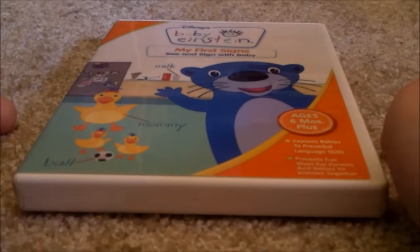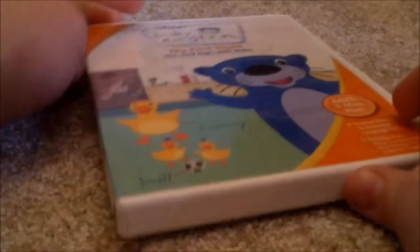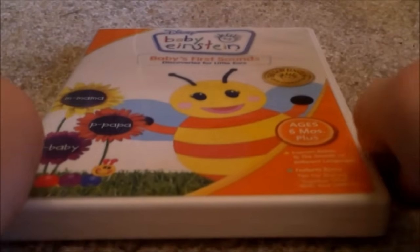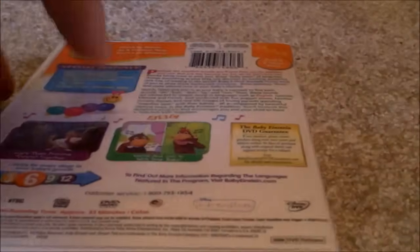Here's Baby's First Signs 2008 DVD — Front, Spine, Back. Here's a disc, no parent's guide. Here's another Baby's First Signs 2008 DVD — Front, Spine, Back. Here's a disc, no parent's guide.